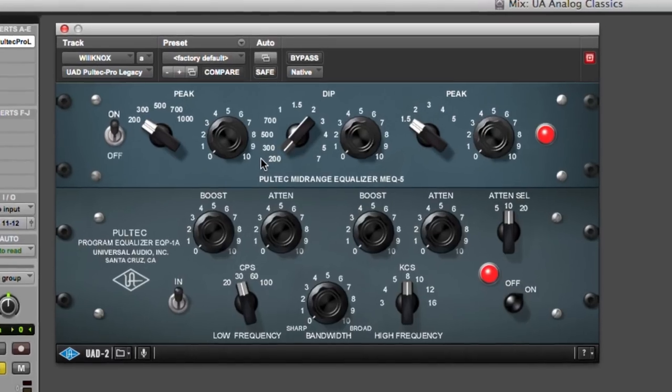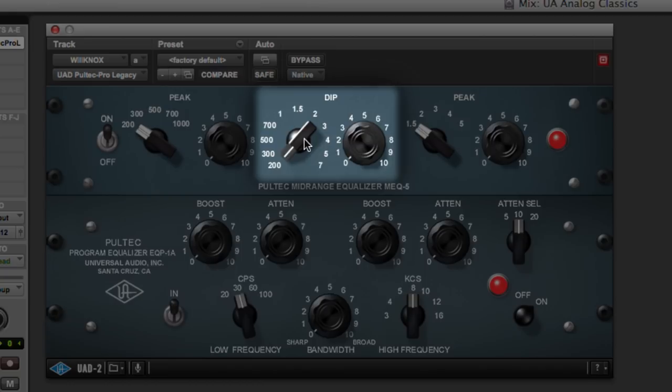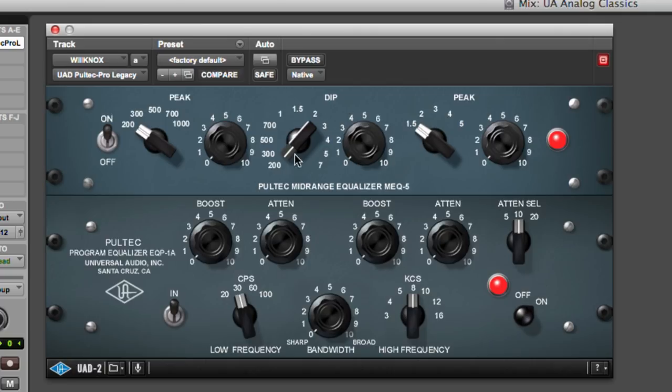The top half of the plugin is the mid-range MEQ5. The two controls on the left are for the low boost. Most EQs let you cut and boost with the same controls — here, no. You have a peak control and a dip control which you can use at the same time, meaning you could theoretically boost and cut the same frequency simultaneously. So here on the left we have the peak, you choose your frequency — very broad range. Here is your dip: 200, 300, 500, 700, etc. And here on the right is your peak. So these two work together, these two work together, and these two work together.